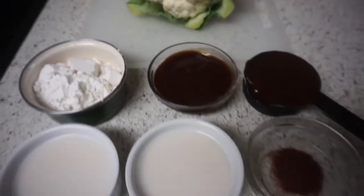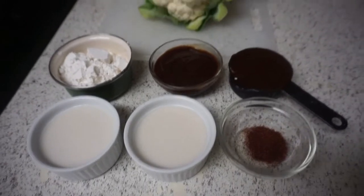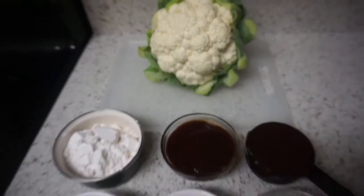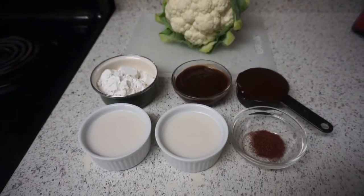I of course used almond milk for this recipe, but if you're not vegan, you're welcome to use regular cow's milk, or any type of milk you like for that matter.